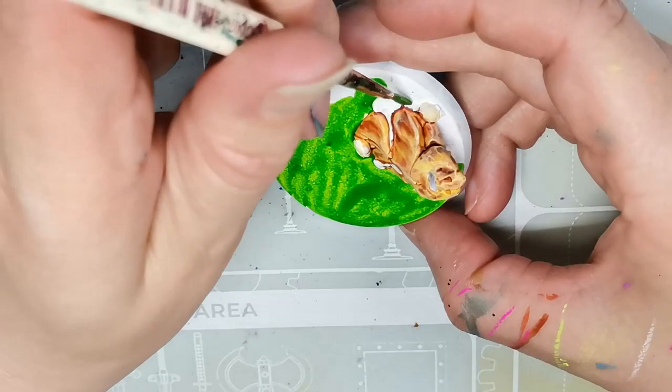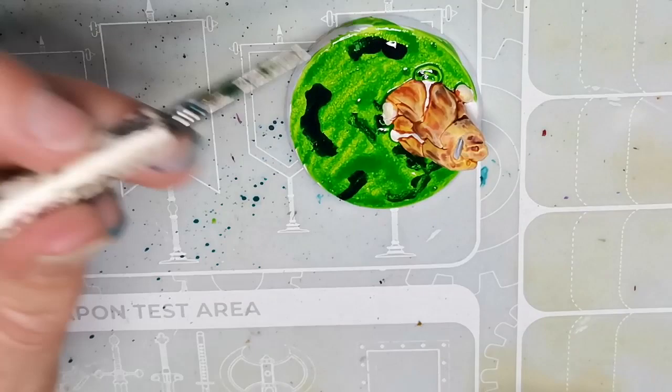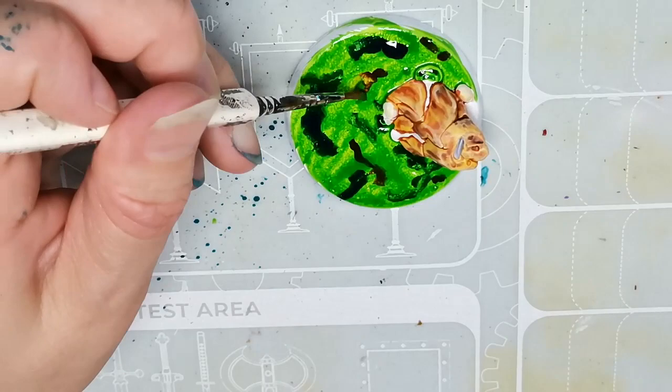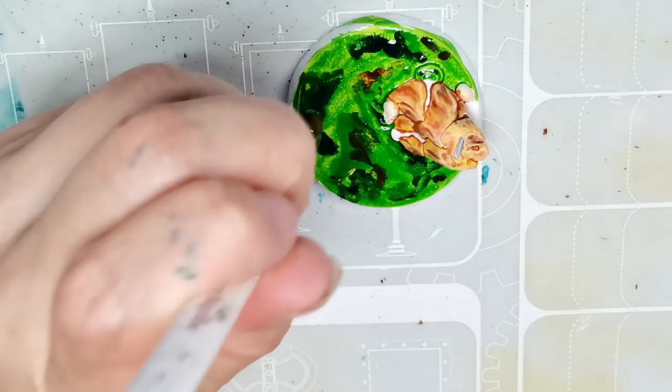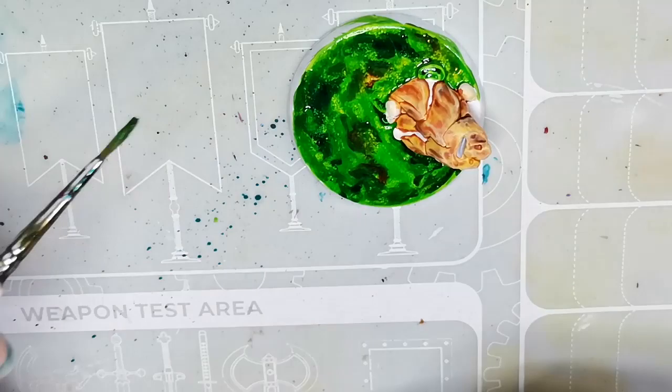Then I took some Striking Scorpion Green — also a contrast paint — and added some Achillean Green, which is a turquoise color, and also some Gorg Runtifer to the mix, and then did a quick wet blend. The idea is I want it to look like some sort of toxic waste with different kinds of depths and materials in it, just something that looks really unclean and unhealthy and awful — because I think that fits with the whole theme of the Chaos Space Marines.